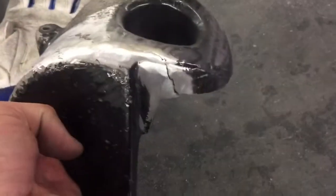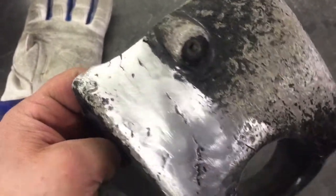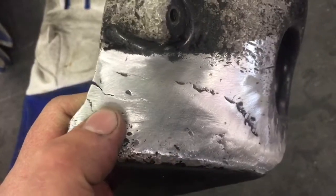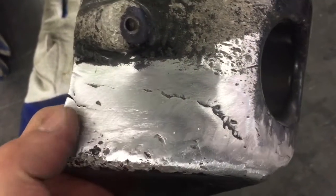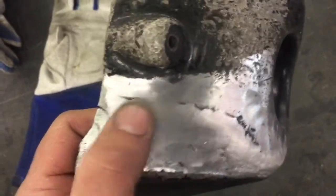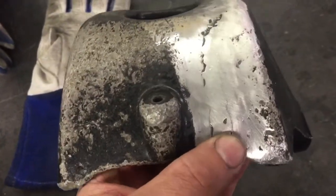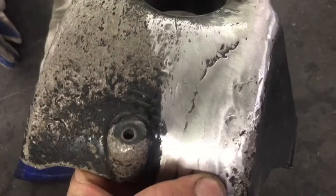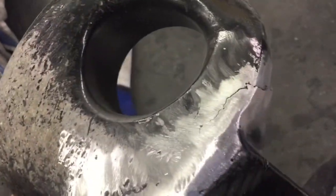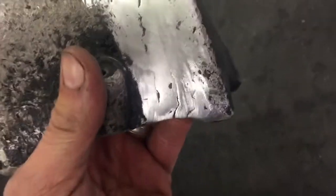I've got the paint taken off and I've taken a flap wheel and sanded down most of the old weld. You can see the crack runs right up through that old weld. Next I'm going to take a torch and heat that up — as I heat it up the crack will show a little bit better. Then I'll clean it again and take a grinding wheel to groove that out and clean it some more.